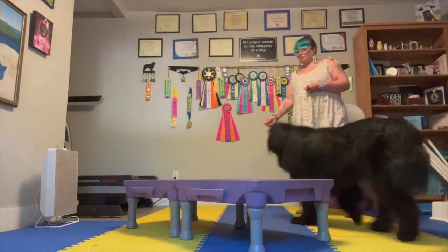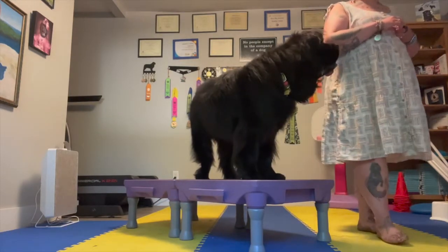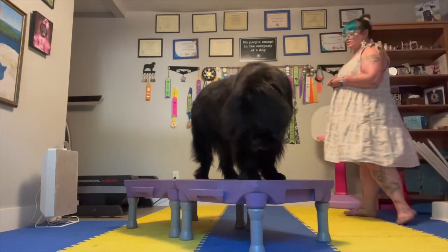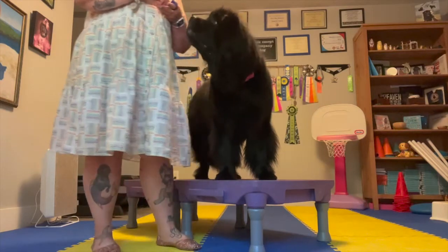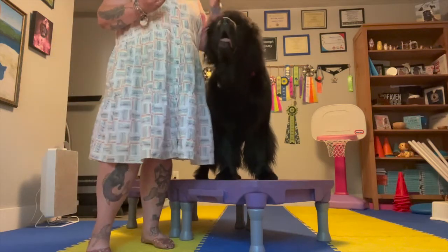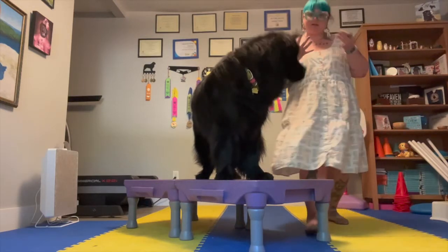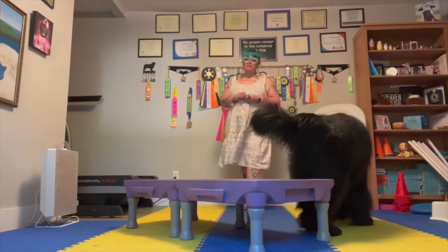Giving them the platform can help a lot of dogs generalize what you want them to do — stay in position. And so then you can start to work on moving away from them, moving directionally, coming back and treating. Moving in different positions. What we want them to do is to stay in that standing position, and this is really where that platform work comes in very, very helpful — because it gives our dog somewhere to be. Then return to your dog and treat your dog. This is something you're going to build up as your dog gets better at the skill and gets more fluency and understanding.